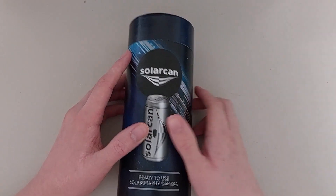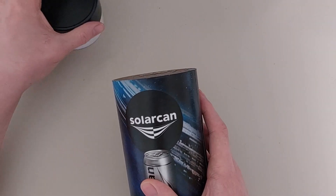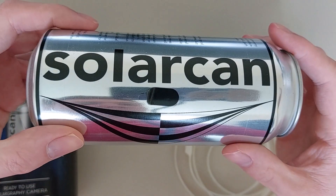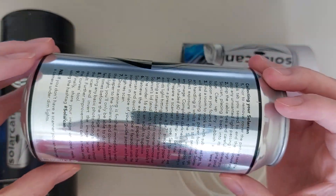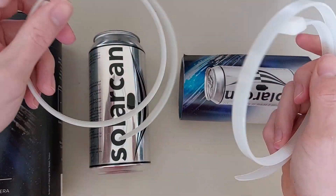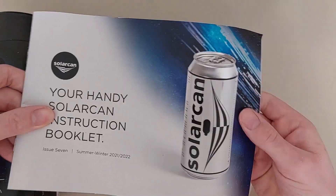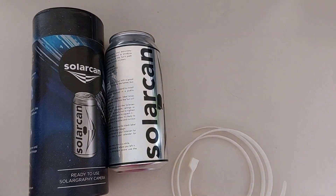Now let me show you what's in this cylindrical box which the solar can comes in. You can see on my desk the solar can itself with a piece of paper protecting the pinhole, which is important as I don't want to start recording yet. I also have two plastic cable ties which will allow me to secure the solar can to something and leave it in that exact spot for a prolonged time. And finally a booklet which contains an operation manual and other things such as interesting ideas on where you can install your solar can.